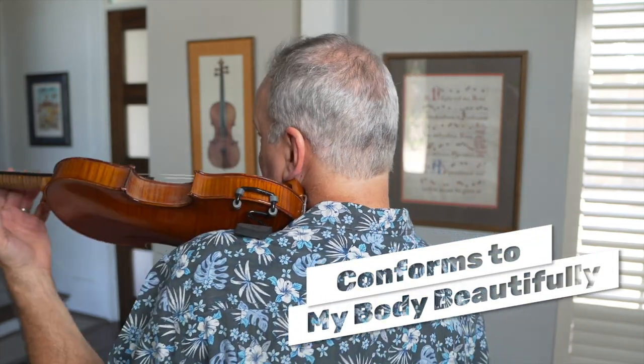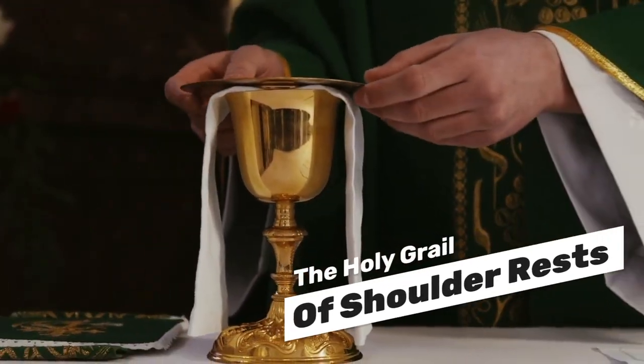I put it on my instrument — it fits well, it's secure, it's light. I put it up just like the viola, I can hold the instrument up so easily, and you can see how beautifully it conforms to my body. This shoulder rest is a real winner — I highly recommend it. As I said at the beginning, we're always looking for that holy grail of shoulder rests, and I think this is it. If you're interested in getting one, send me a comment below. I hope you enjoyed the video — happy practicing!